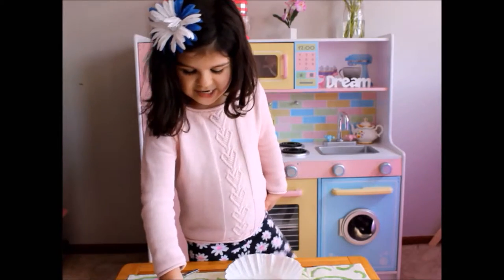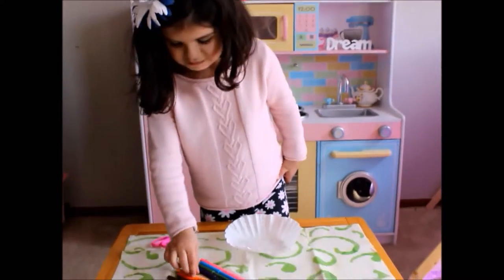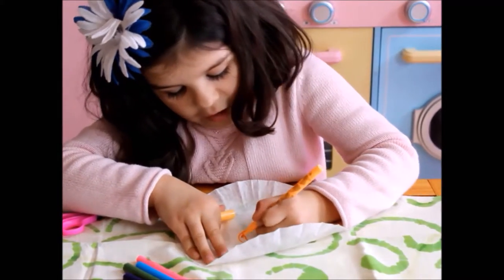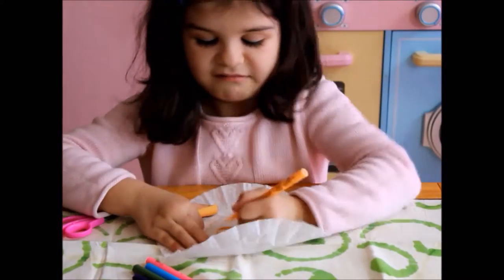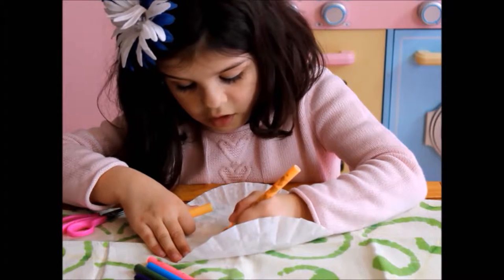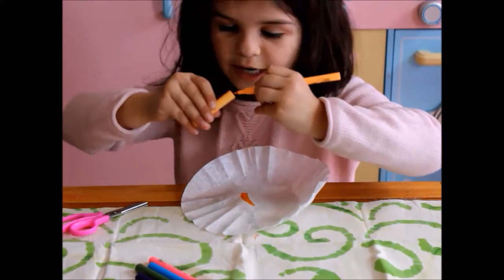Now we're going to decorate. So you can draw anything you like. I'm going to draw a moon. And then I'm going to color in my moon. It might come out on the other side too. Be very careful. Then you can draw some stars.